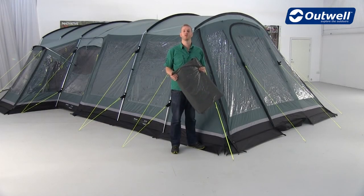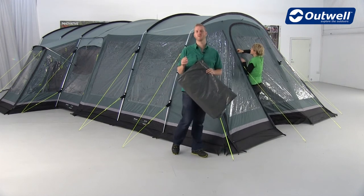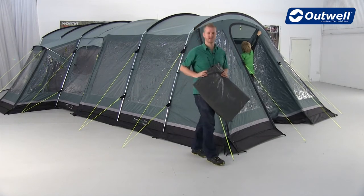The final thing to do with the awning is just take the ground sheet that goes inside and put that into place. A good tip here is just to remember to take away any of the guy lines on the front of the tent before laying this into position.